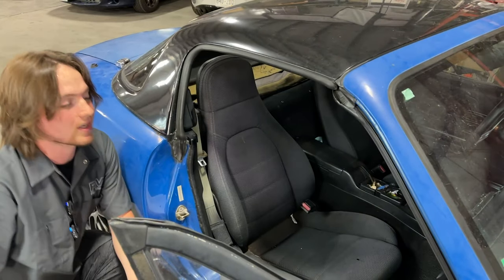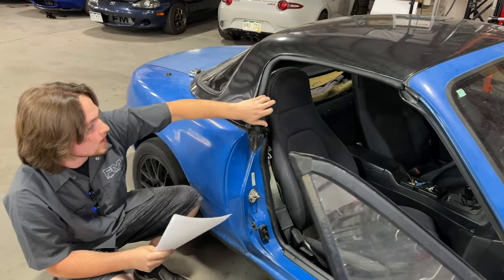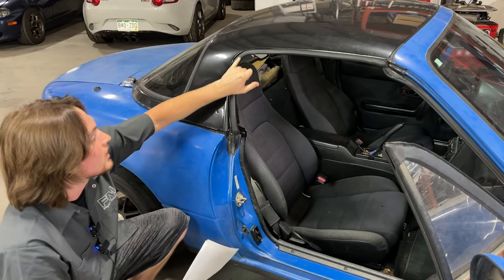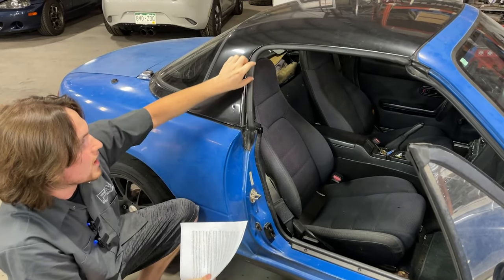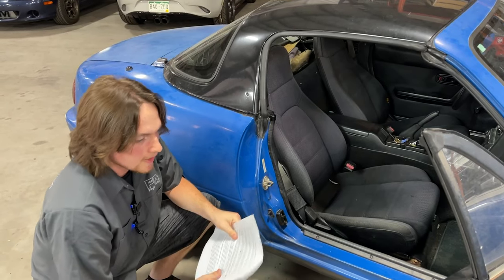You also want to look at your seals — the seals on your soft top or hard top, depending on what you have. These can be ripped, misaligned, or worn. For your soft top seals, check for poor window-to-seal contact or air gaps that you want to seal up to make sure you're not getting any wind noise coming through.